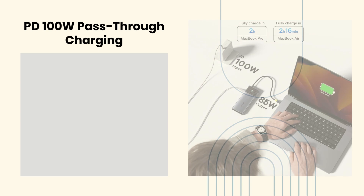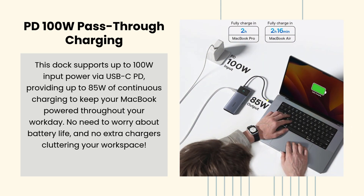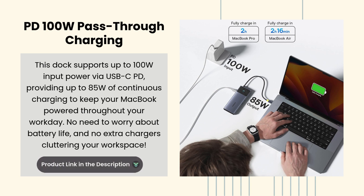100 Watt Pass-Through Charging. This dock supports up to 100 Watt input power via USB-C PD, providing up to 85 Watts of continuous charging to keep your MacBook powered throughout your workday. No need to worry about battery life, and no extra chargers cluttering your workspace.